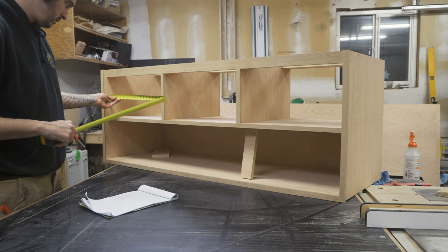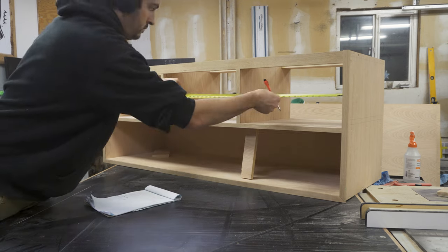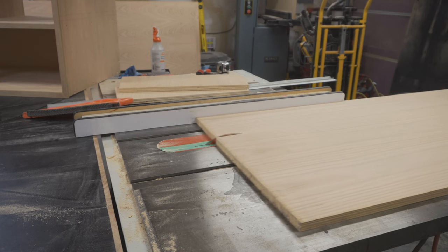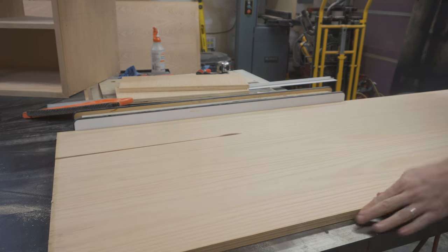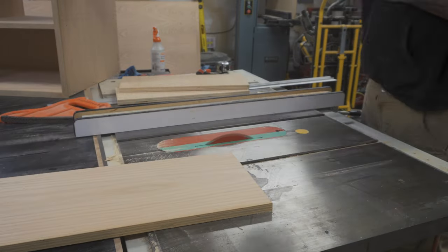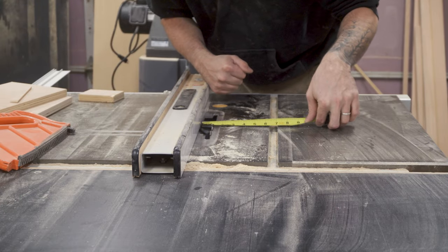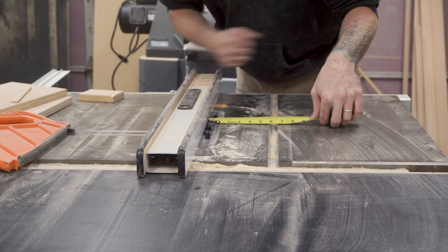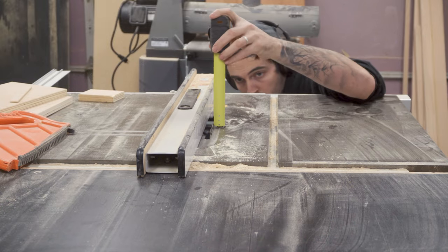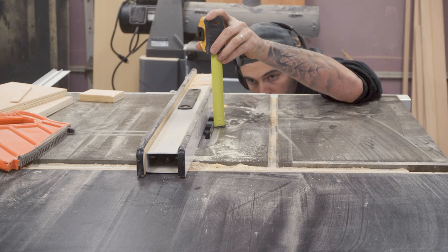Now it's time to make the drawers. I measured the width, height and depth of the two drawers and then cut a bunch of six inch strips out of the remainder of the plywood. I set up the quarter inch wide blade out of my dado stack in my table saw, and then cut a quarter inch channel half an inch up from the bottom of those six inch strips, quarter of an inch deep. This is to allow for the quarter inch plywood which acts as the bottom of the drawer.